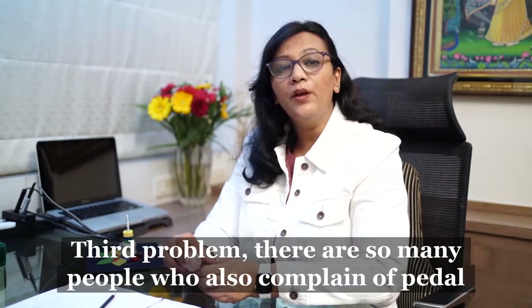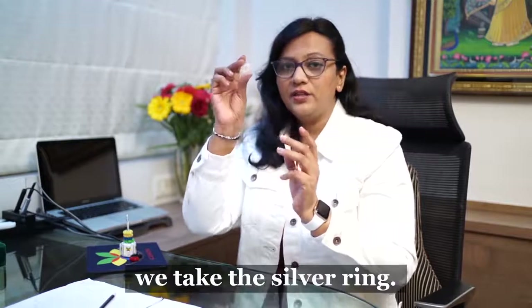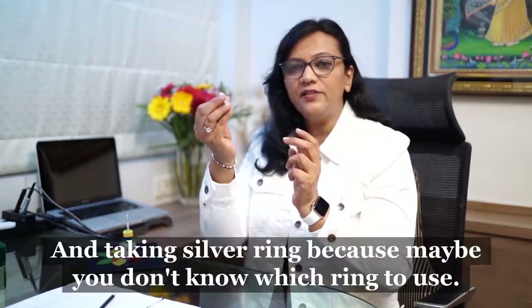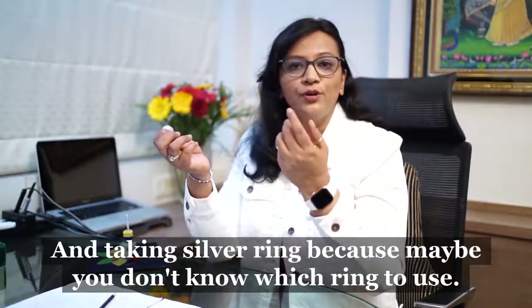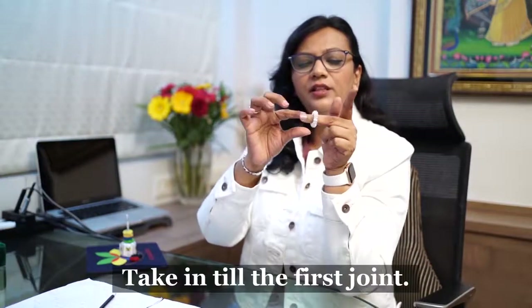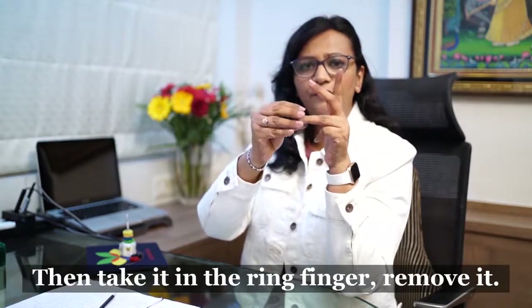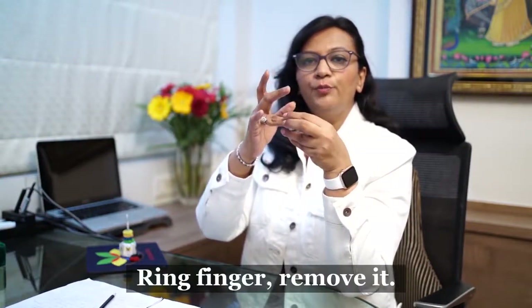Many people also complain of pedal edema, which is swelling on the foot. For this, take the silver ring — silver is the safest bet if you are unsure which ring to use. Roll it to the first joint of the index and middle fingers, remove it, then do the same on the ring finger and remove it.